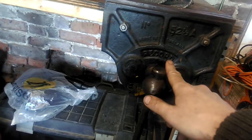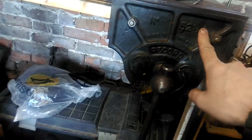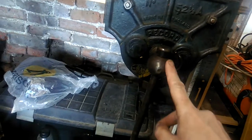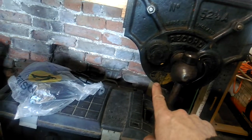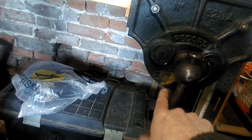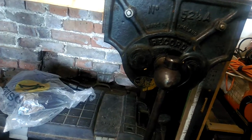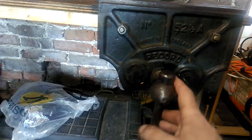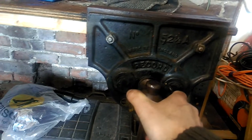This is a Record made 52 and a half A - I'm not quite sure what the A stands for. It's also got on here 'genuine Record made in England.' It's got a bit of paint on there that's original, I think, from whoever the supplier was. I've used this many times - this is a beautiful, very large vice.